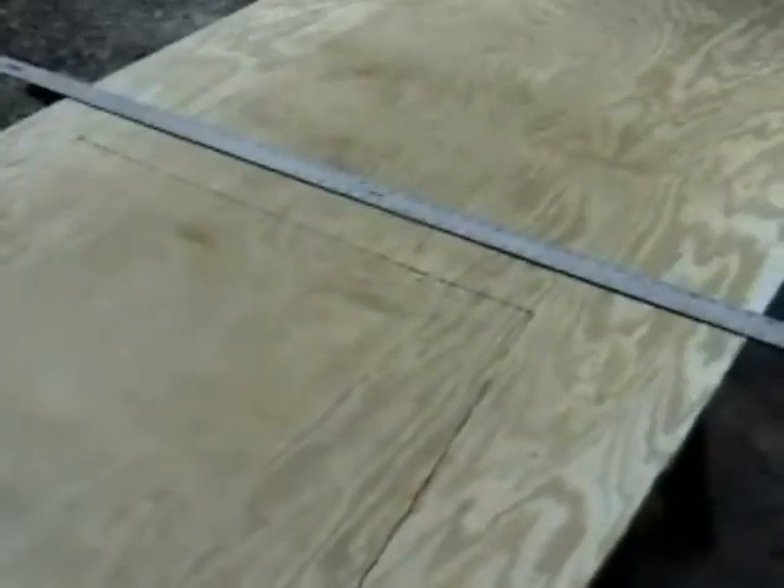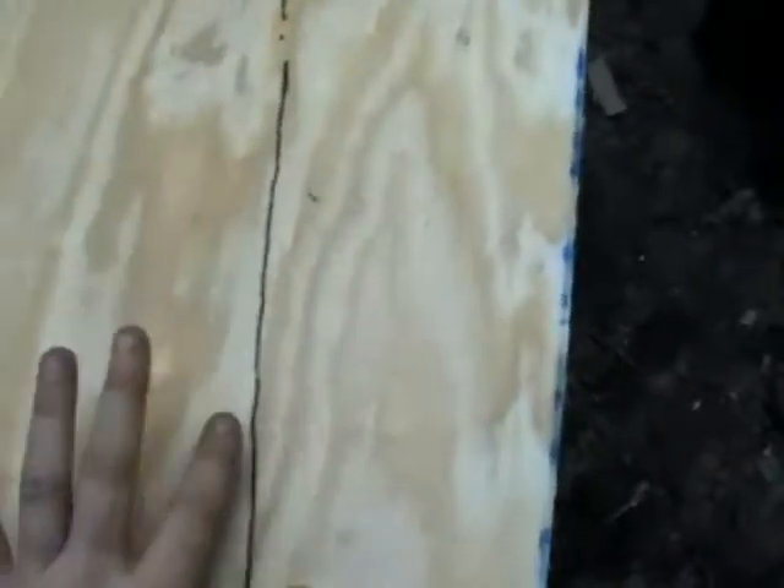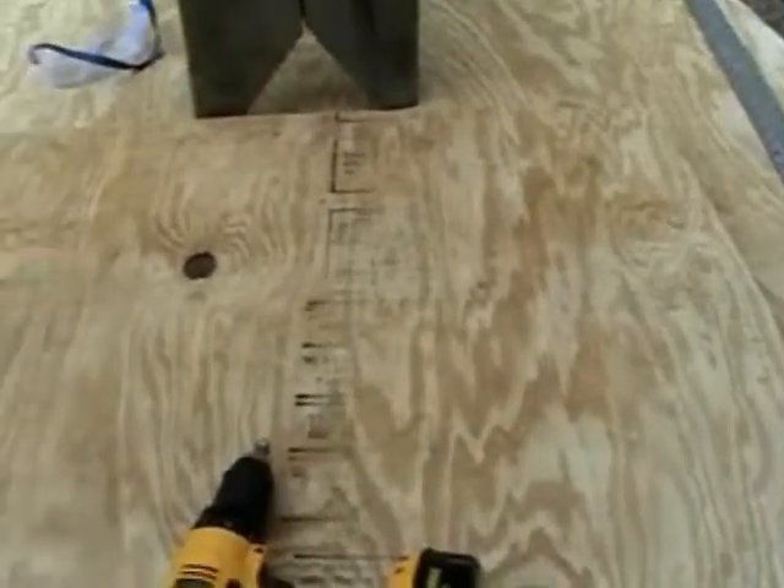It's all marked off on our plywood, getting ready to lay some skill saw action down on it. It's kind of rough because of the sides of the cardboard, but we're just going to follow the gist of the line all the way down the way the curve goes. The front is pretty straight and the back was too, so I'll save a little wood and put it right to the end. Let's get the skill saw cranked up.